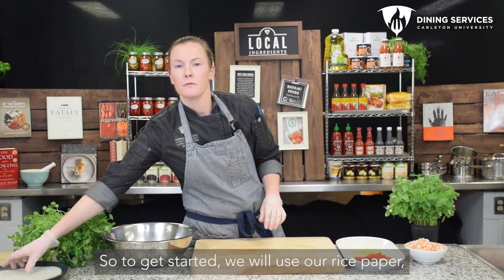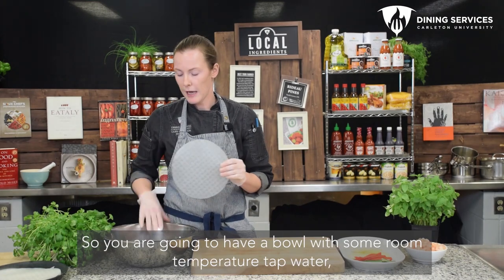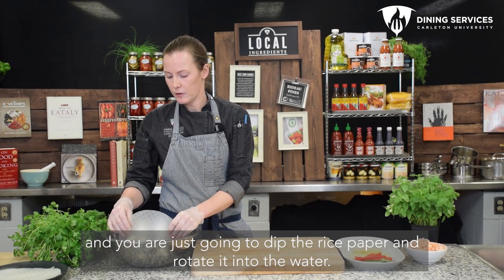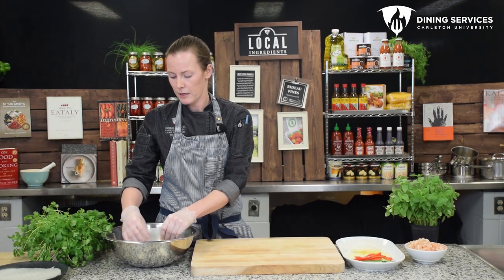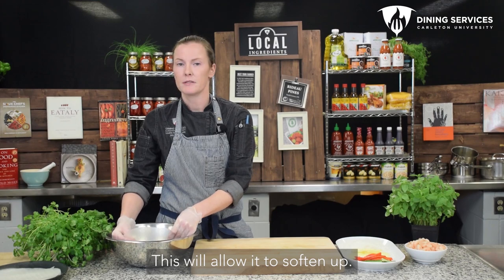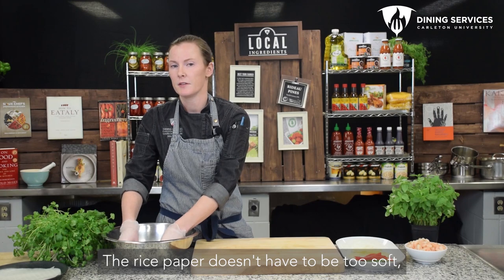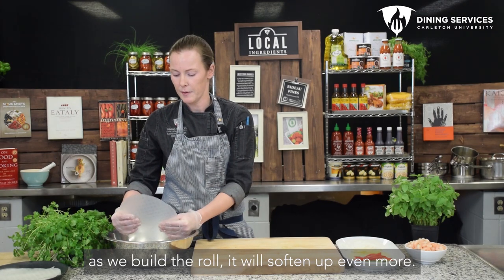To get started we'll use our rice paper. We're going to use two pieces of rice paper for one roll. You're going to have a bowl with some room temperature tap water and you're just going to dip the rice paper and rotate it into the water. This will allow it to soften up, and the rice paper doesn't have to be too soft — as we build the roll it'll soften up even more.